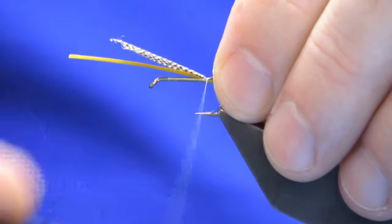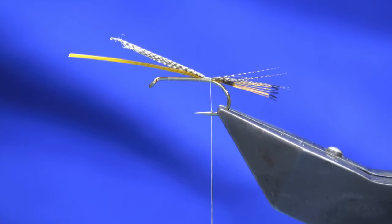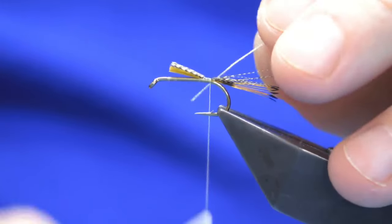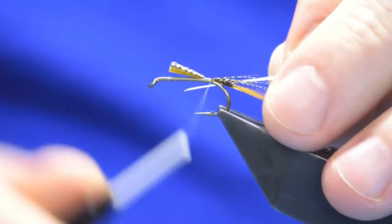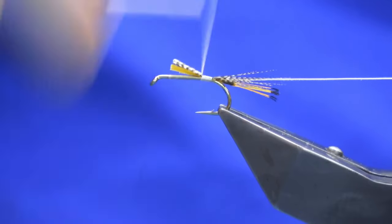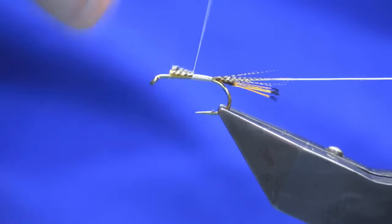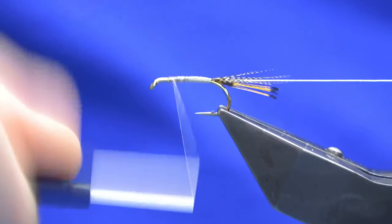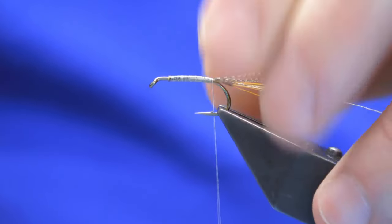Catch that in, then just take my thread turns down the hook until the thread is in line with the barb. Then come in and trim that away. The rib is an oval silver tinsel - catch this in and then just work the thread forward, tying everything in, keeping the body as smooth as we can. Then work the thread back down in open turns, tied up against the tail.